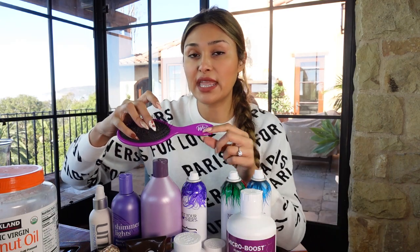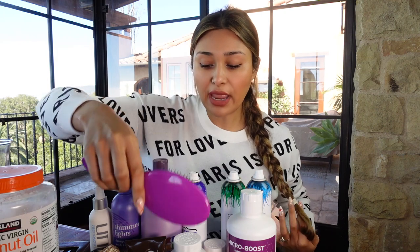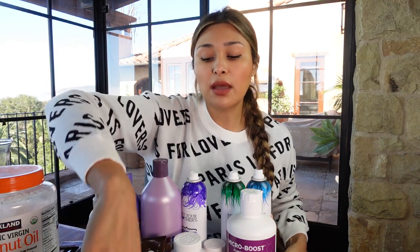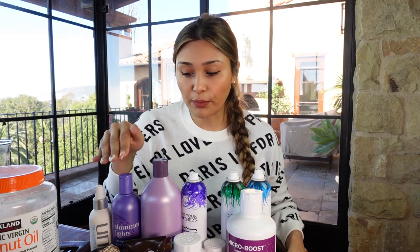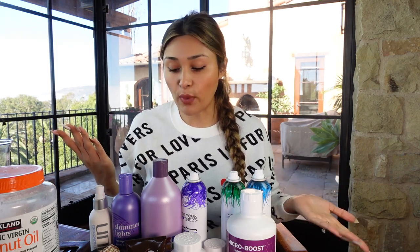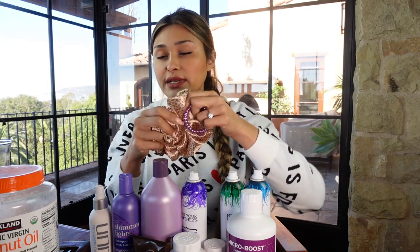In terms of a brush, I like to use the Wet Brush because I feel like it doesn't break my hair. I like to brush my hair coming out of the shower, and if you don't use a brush that is meant for wet hair, you're going to have a ton of breakage. So use a brush that's compatible with wet hair.